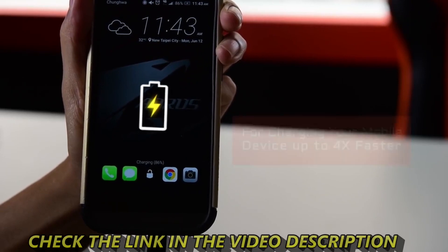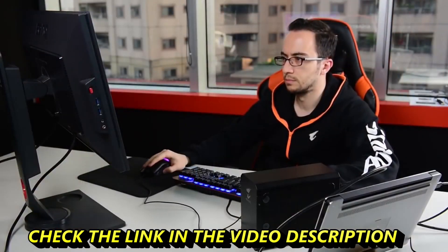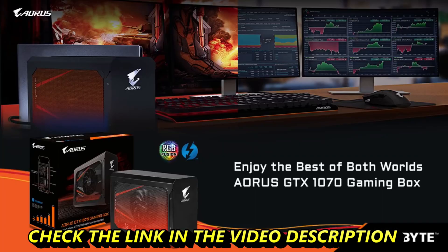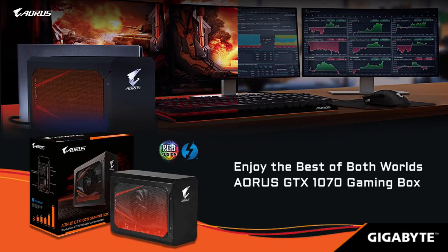There you have it — the innovative external graphics solution from Aorus. Work hard but don't forget to play even harder. Enjoy the best of both worlds with the Aorus GTX 1070 Gaming Box.